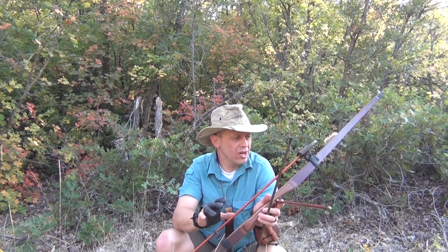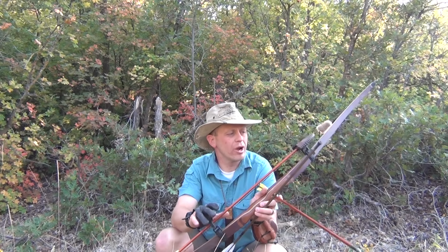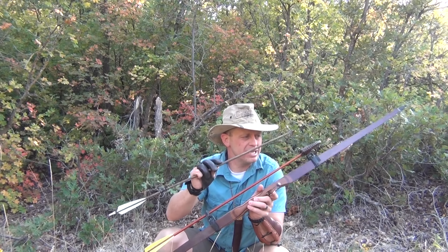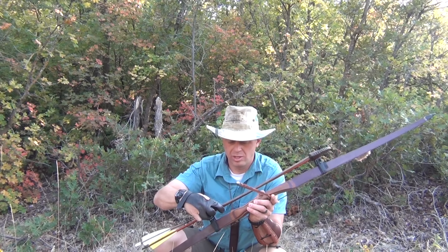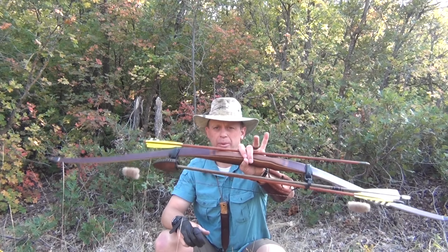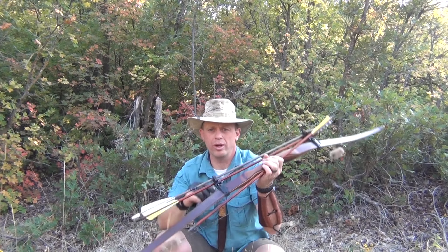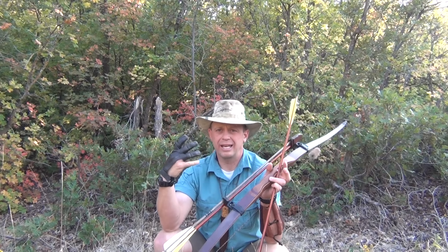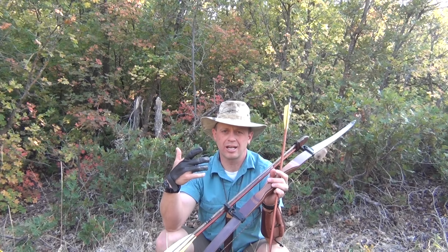When I saw this Traditions Leathercraft quiver I thought that is awesome. It will give me the ability to carry three arrows - one that's knocked or carried along with the bow and then the other two in the quiver. The reason why that's awesome is because again: lightweight, quick access, and a couple of options.